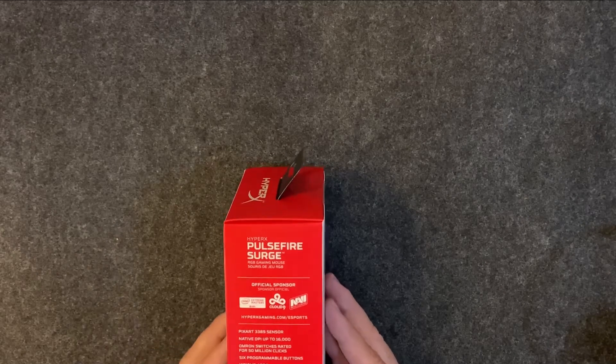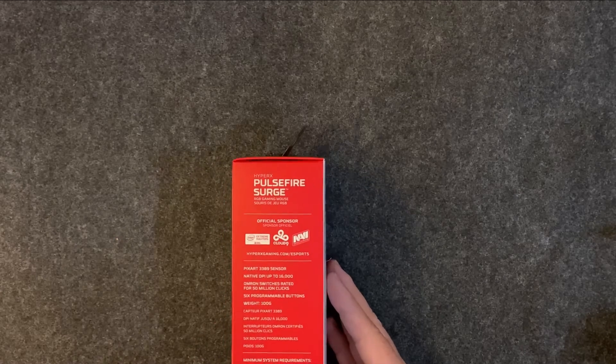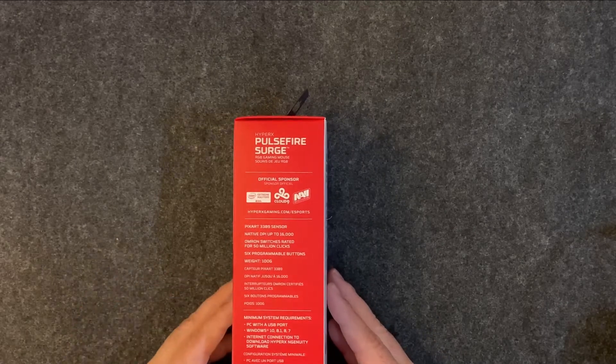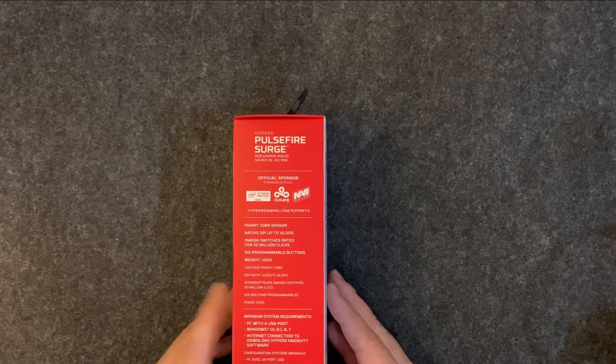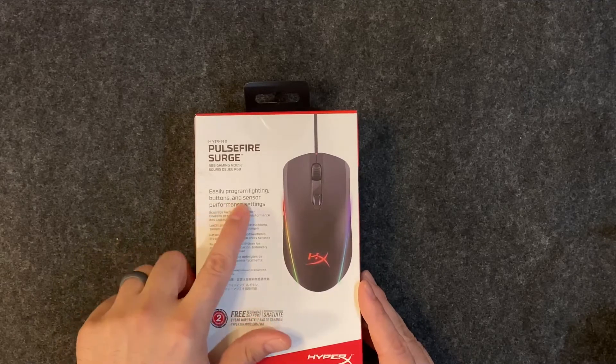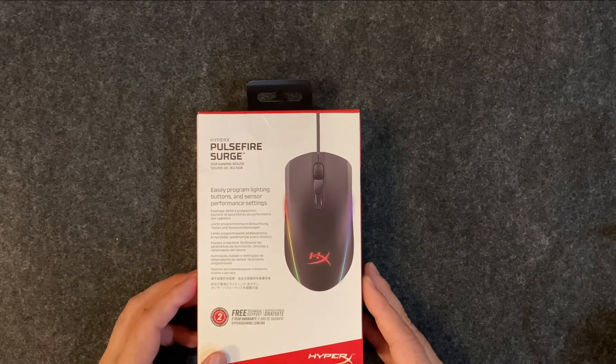It has six programmable buttons and weighs 100 grams. For minimum system requirements, it does indicate that it's Windows — it doesn't say anything here about Mac, so I'm not sure how that'll go. And it looks like you have to download the HyperX NGenuity software in order to program this thing. As far as programming goes, it says easily program lighting, buttons, and sensor performance settings. I'm assuming that once you have the software downloaded it's probably a pretty simple user interface, and we can pull it up later on in the video.